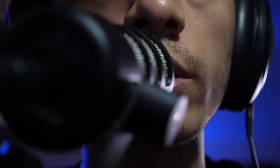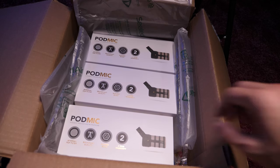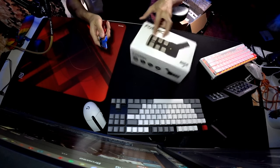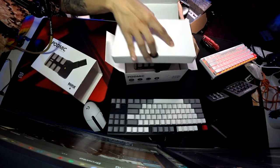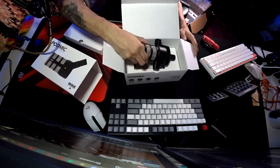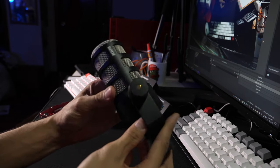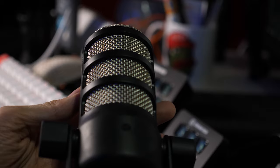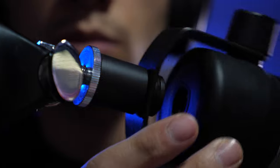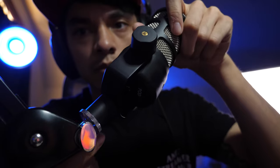Turn down for what? Mic check one two. Microphone check one two. It's not even plugged in.